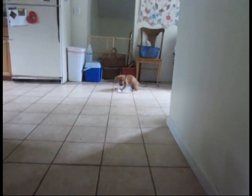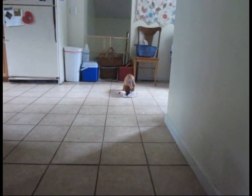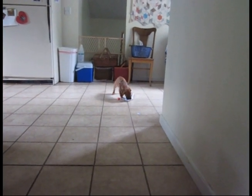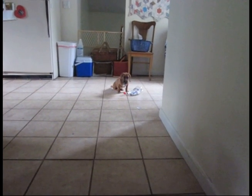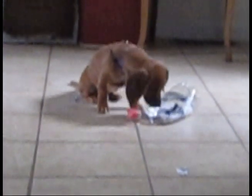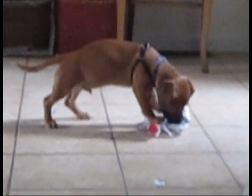What are you doing? Basil? Are you killing that two-liter? I think it's dead. Are you going to eat it now? This is Basil Rathbone Watson, and he is four months old, I believe now.